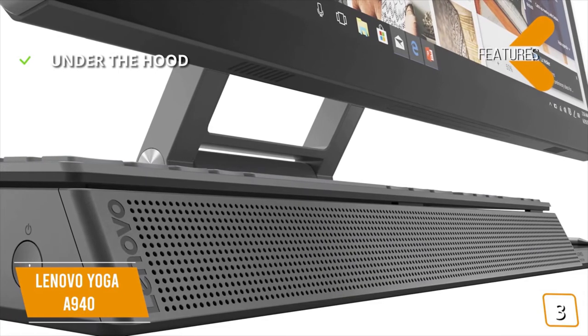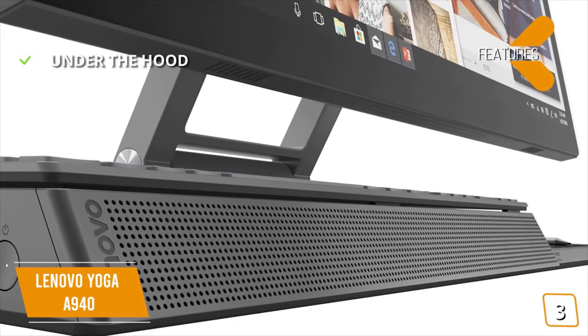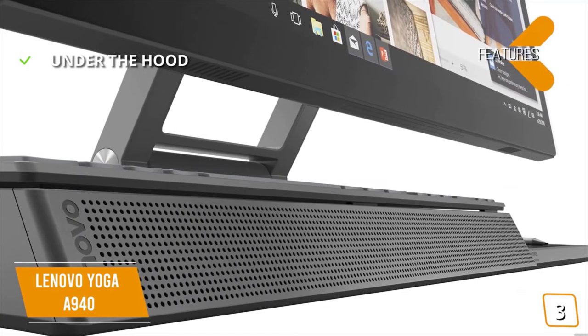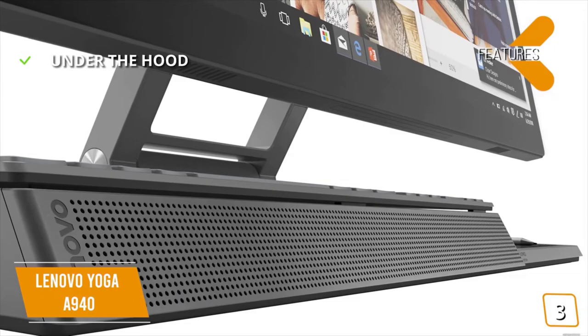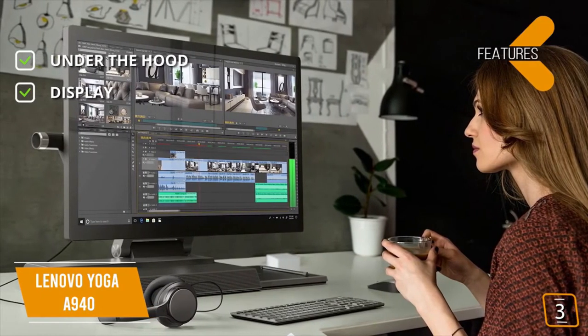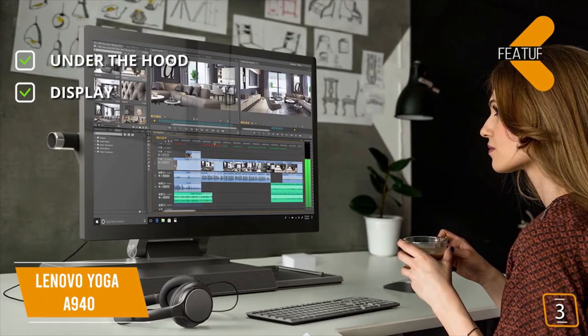The key features are: under the hood, you get an Intel Core i7 processor, AMD Radeon RX 560 graphics, 32GB of RAM, and 1TB HDD plus 256GB SSD. For the display, it's a 27-inch 4K UHD IPS multi-touch display optimized with Dolby Vision HDR.